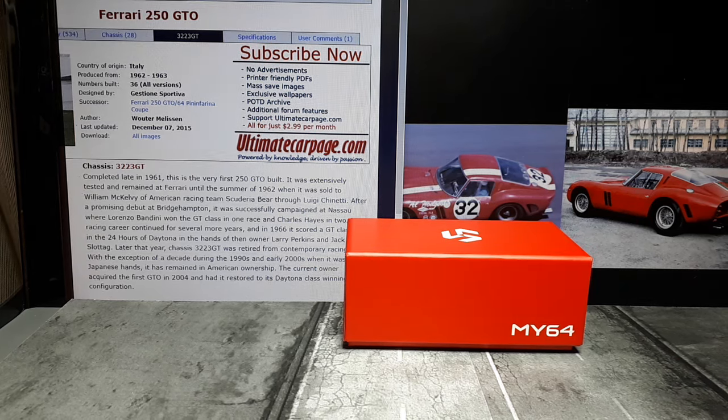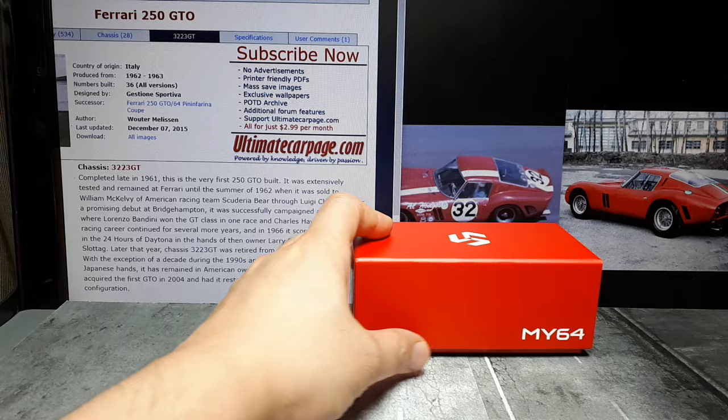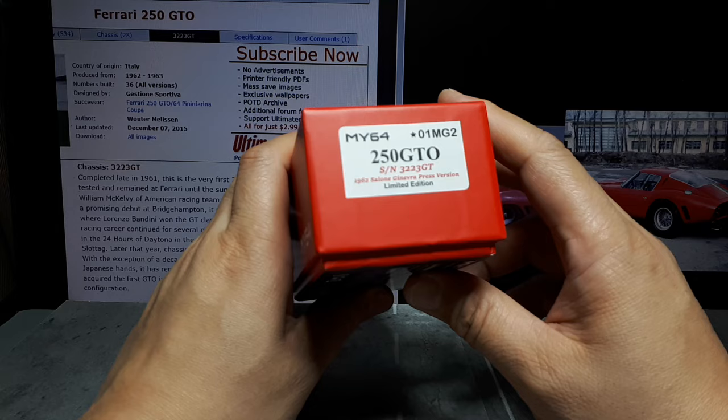Bonjour again, Ferrari model car fans. So we have another MY64 here. I've been very pleased with this brand so far — nothing majorly wrong from these guys. In general they're pretty good models, if not perfect.